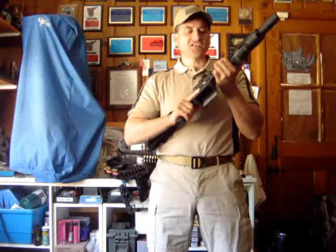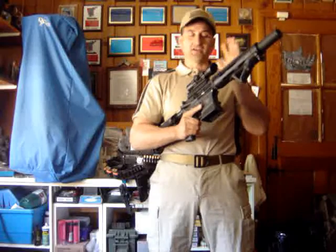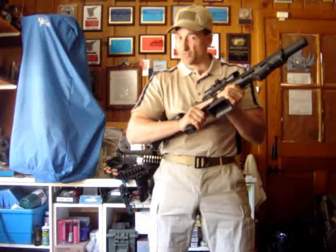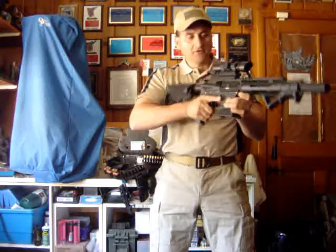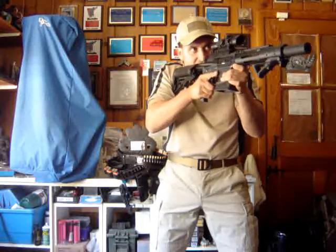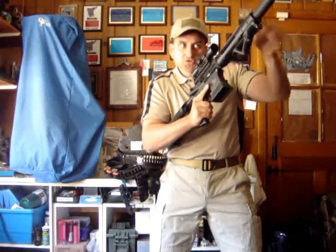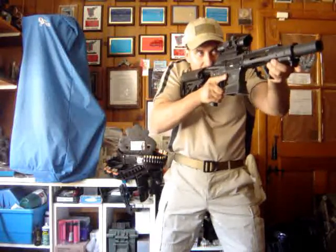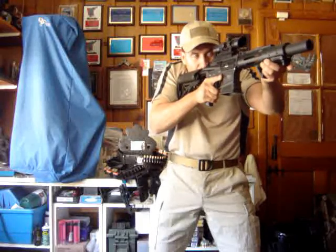The next topic is sight alignment. Depending on whether you have a scope, iron sights, or electronic dot sights, the situation will determine how you acquire your sight picture. For a scope: keep your head down as far as you can, use the adjustment knob to drive toward the target, let the knob drop in, and then pick up your electronic reticle or crosshair — whatever your scope has.